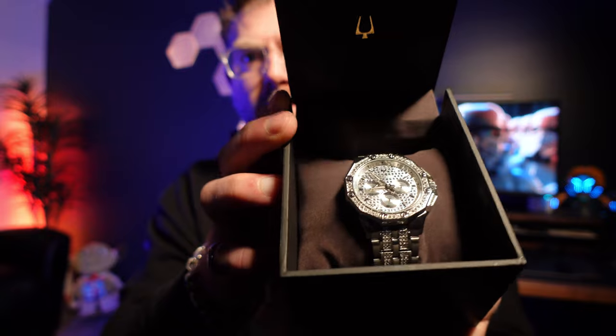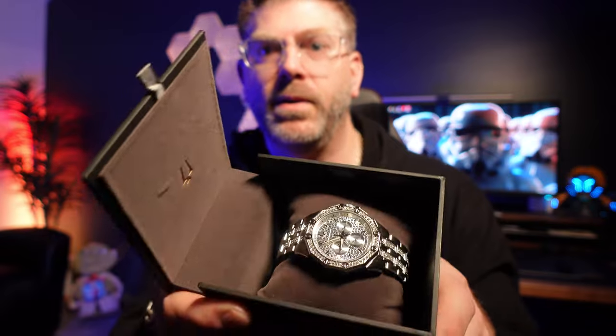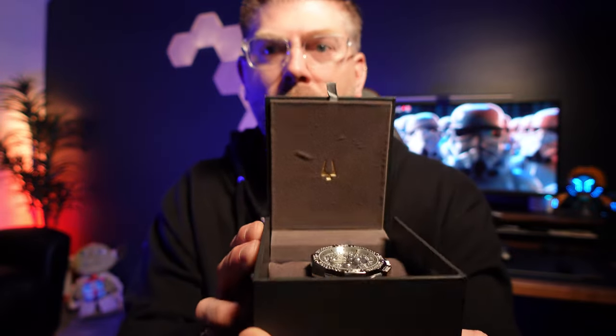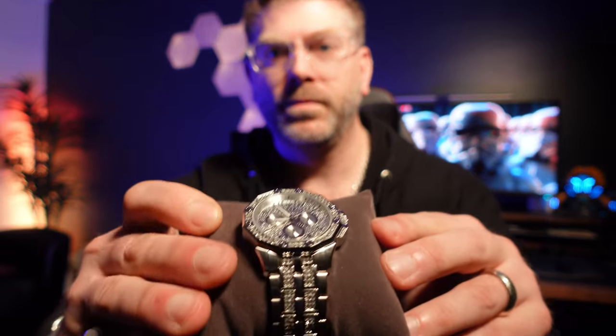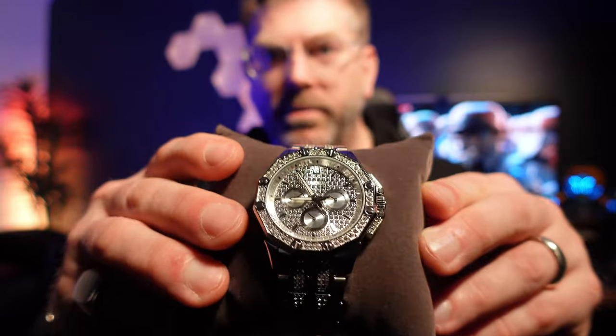This thing just sparkles across the room — everyone's gonna see this one. We'll go ahead and take it out of the box for you. Yeah, look at that guys, that's beautiful.